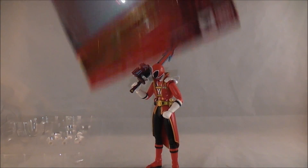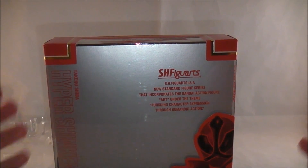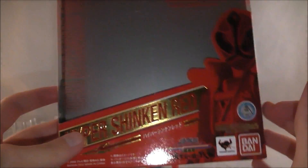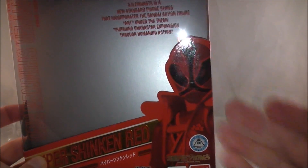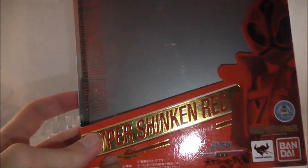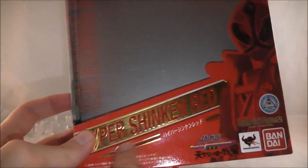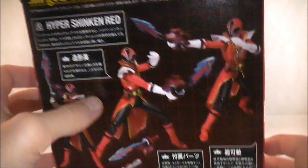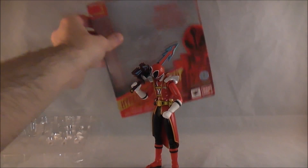This is like the third time I'm reviewing Shinkan Red, second time in this mold. So pretty much the same style box you're accustomed to. You've got the same red and gold from the Shinkenger or Shinkan Red packages of old. Picture of him here, his name, and you've got this little drawing of Kyoru right down here, which is kind of cool. The back shows you stuff you can do with him and what he comes with.